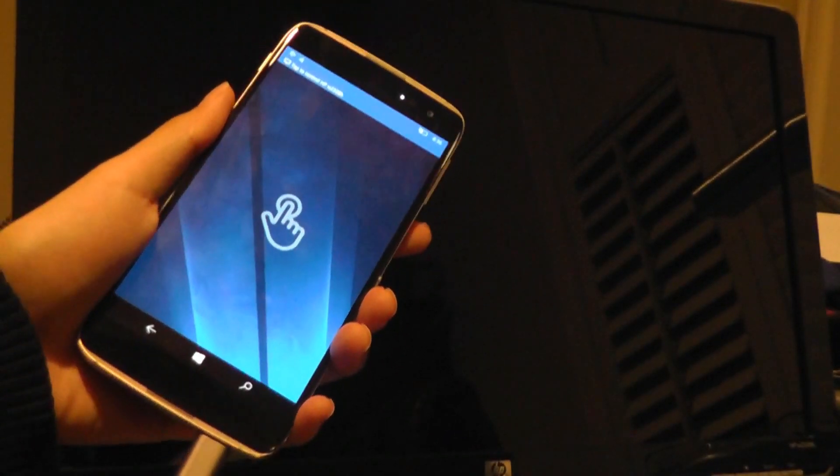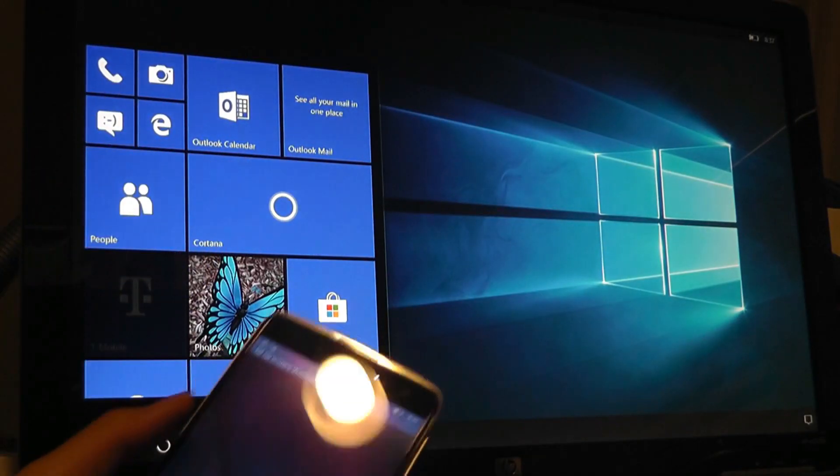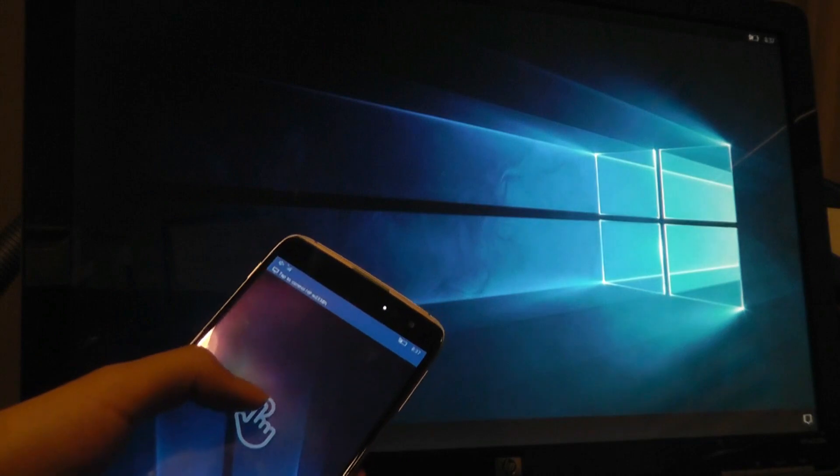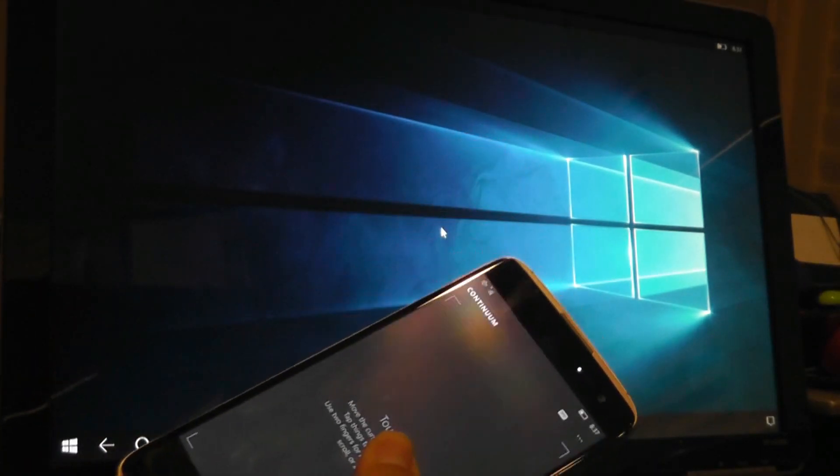All right, so I've plugged it into the Type-C port on this Windows phone — this one has Continuum. Now we have a desktop-like experience on the monitor, and the phone just becomes kind of a touchpad. So connecting to an external display using the HDMI port on the dock is fully functional.